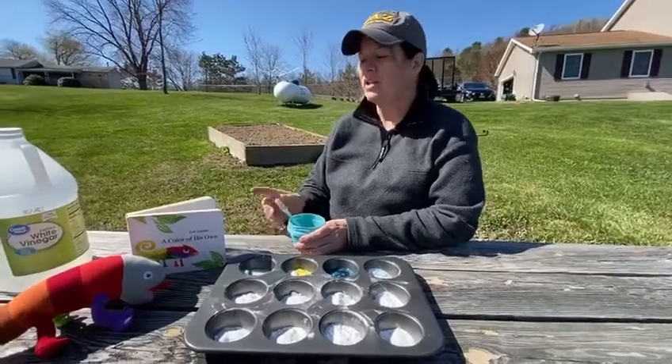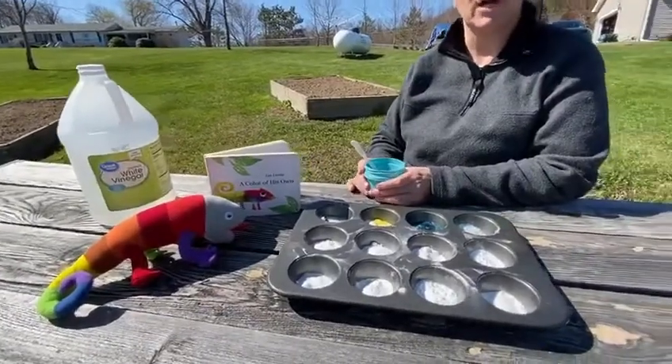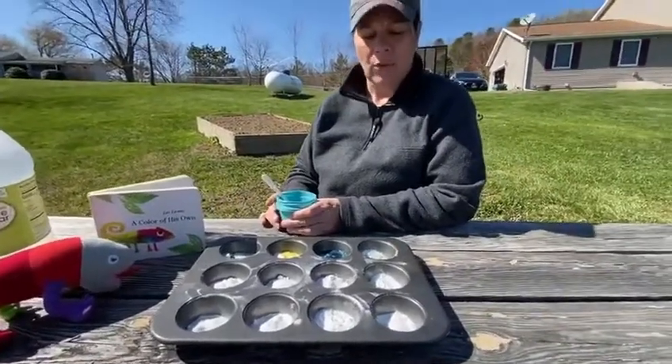Hi everyone, it's Chris again. I just finished reading 'A Color of His Own' and I thought I'd include a little bit of a science project today with that story.